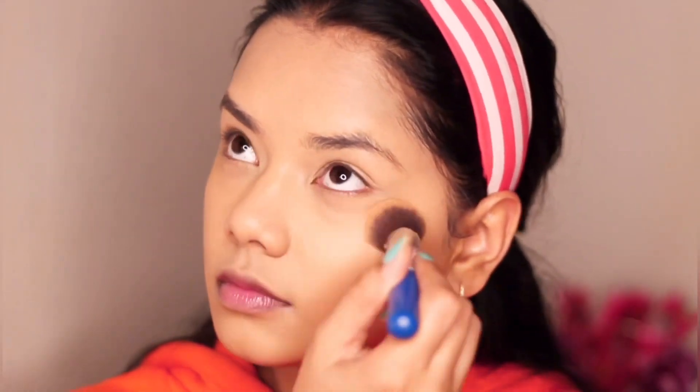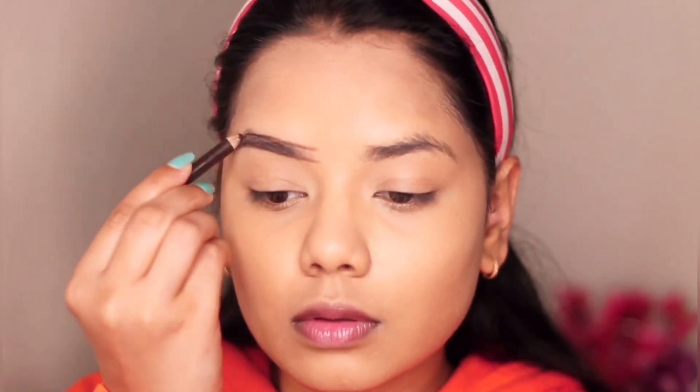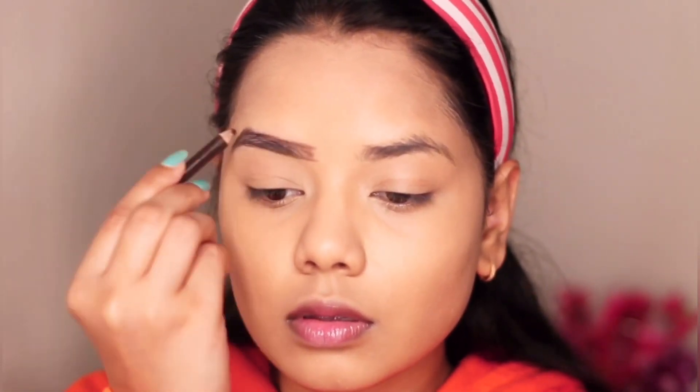To set my base I'm using Sugar Cosmetics Dream Cover SPF 15 Mattifying Compact in shade 15 Cappuccino, applying it under my eyes and around the mouth area to prevent creasing. For my brows I'm using Miss Claire's eyebrow pencil — lining them, filling them in, and blending with the brush it comes with.